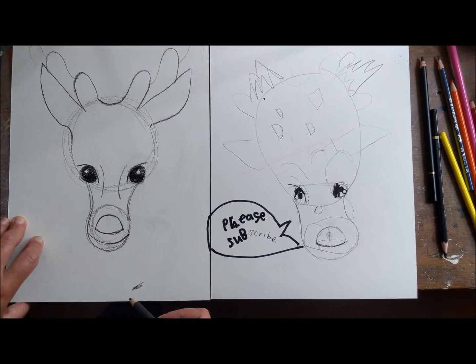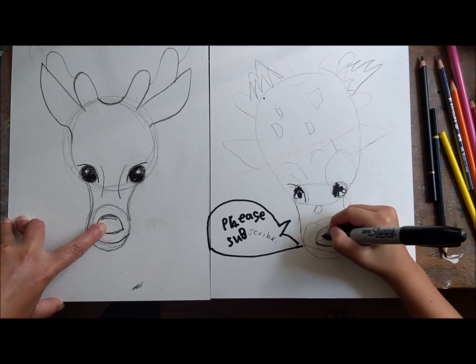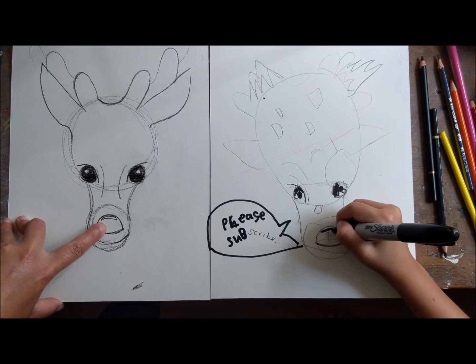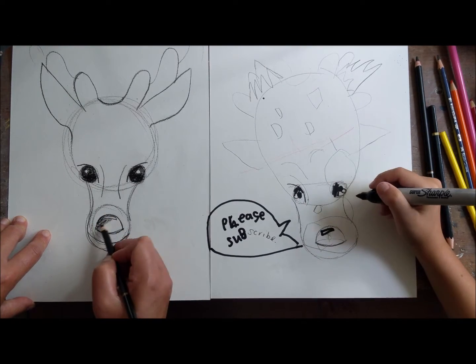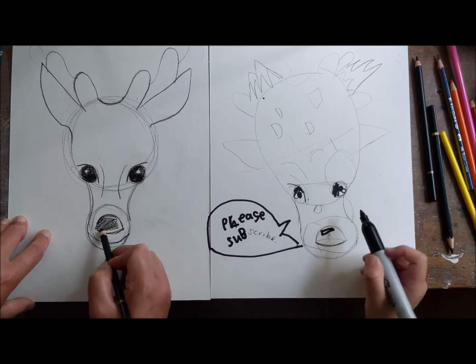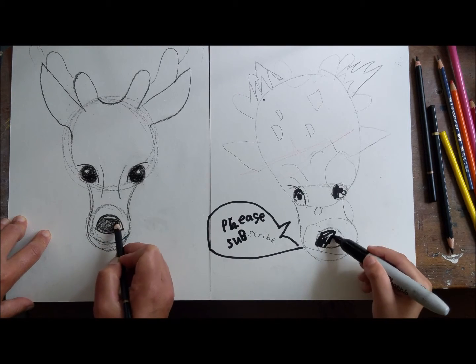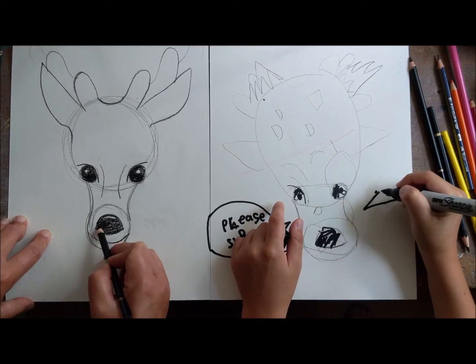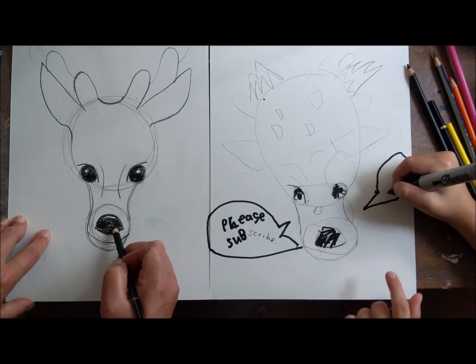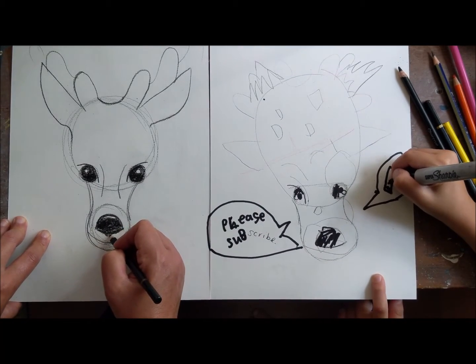For the nose, we're gonna leave a little light catcher on the top - it looks to me like a little fingernail clipping, like that, so you can draw that in. Then we're gonna shade all around there - shade around the fingernail clipping. If you want, you can put a suggestion of nostrils on the sides, but you really don't have to. You can also just pull this line a little bit down when you're shading.